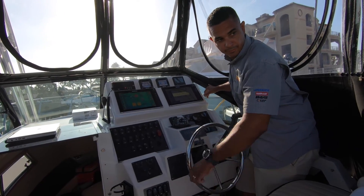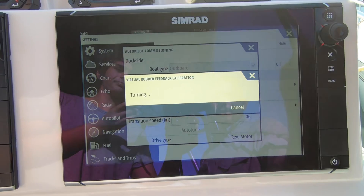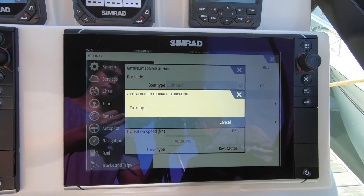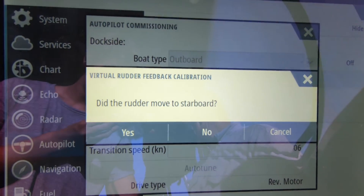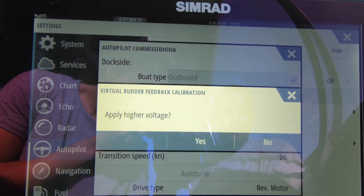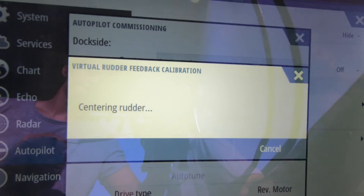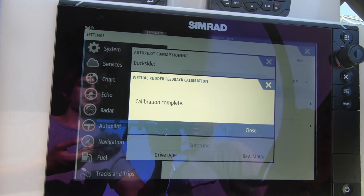The system asks us to center the wheel — basically center the engines and confirm they're in the center position. Once you press Next, it tries to turn the engines several times, applying minimal voltage to the pump until it actually moves them. After confirming movement with higher voltage, it then moves the rudder or engines all the way to starboard. Once complete, the system now knows the center position and the port and starboard maximum angles.